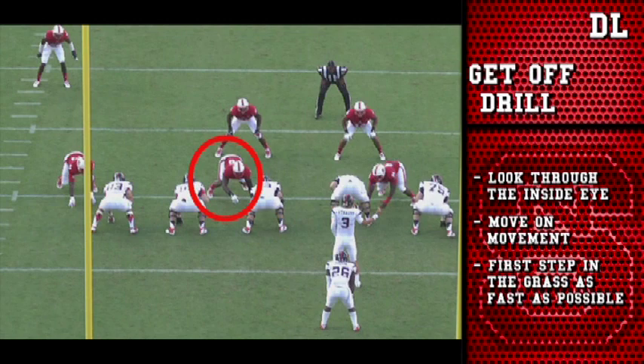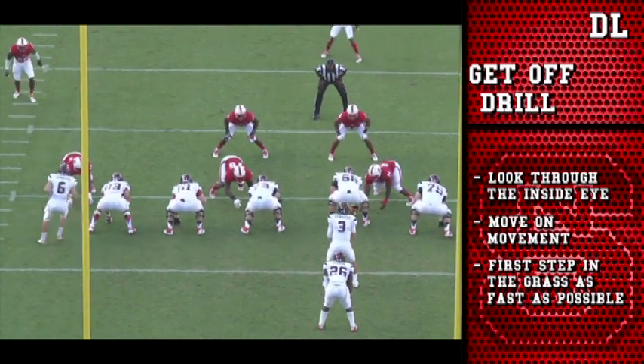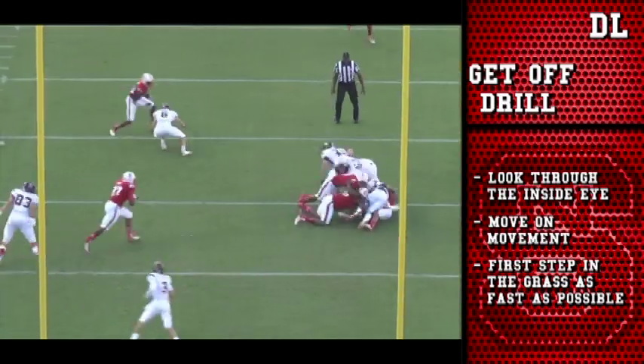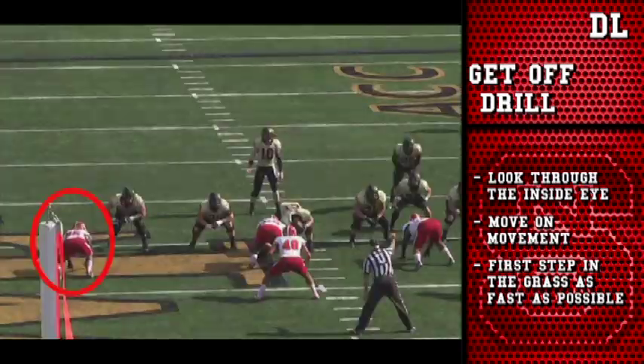Here's the three technique again. Same credit card alignment, attacking, moving. That center moves the ball first — he's moving on movement. We're going to attack, get our first step in the grass, shed and make a tackle. Every play starts with a great get-off.